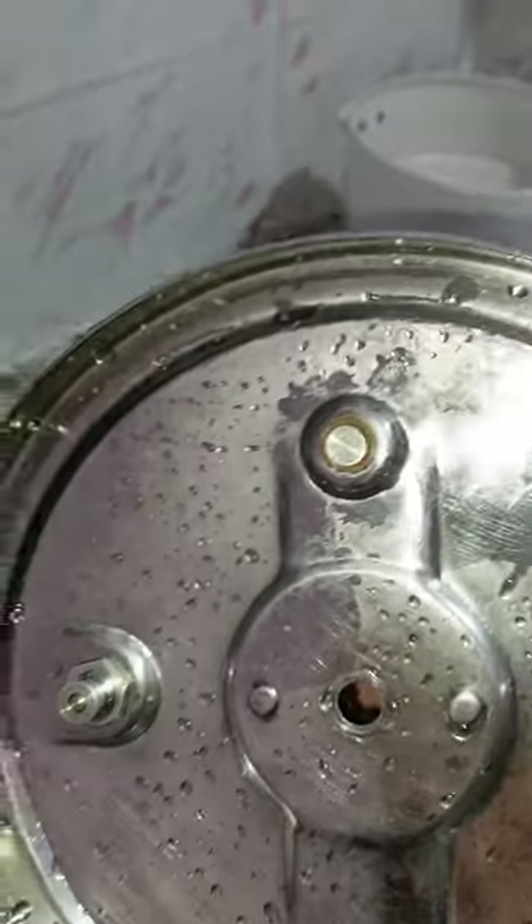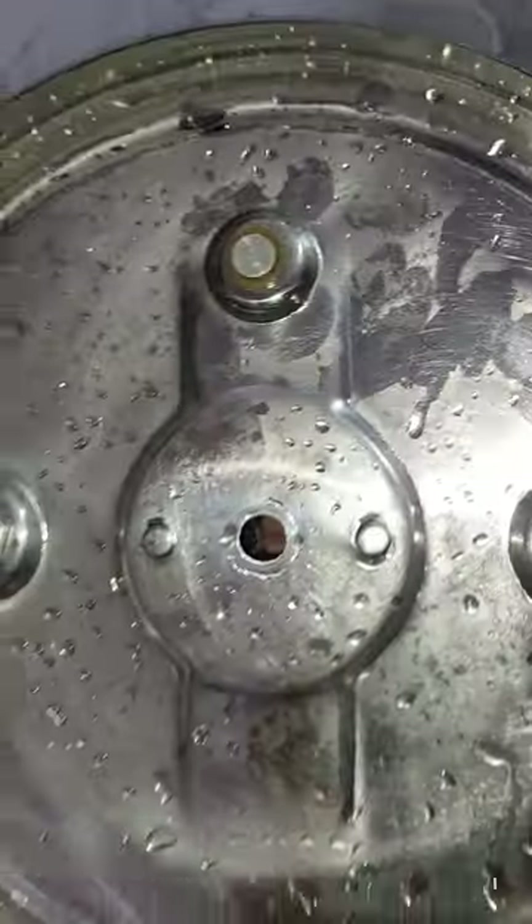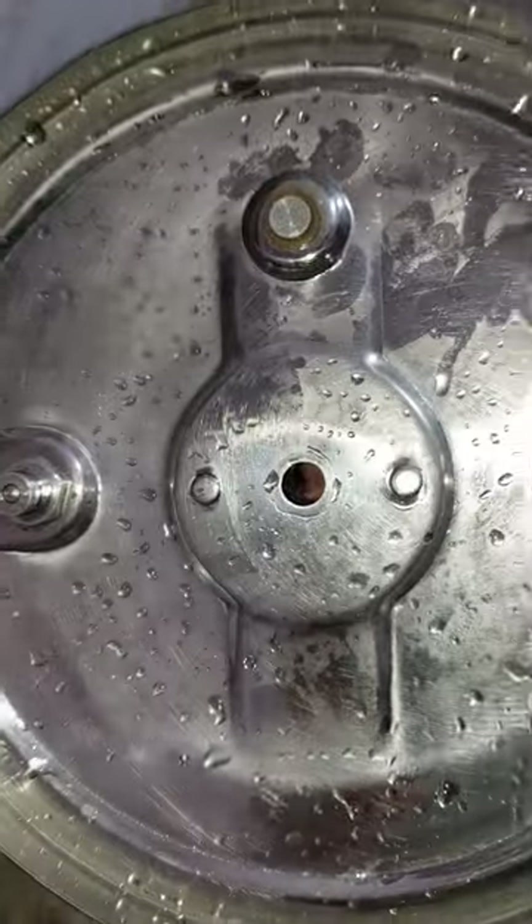The pressure was leaking heavily through this pressure indicator. And this center hole that you're seeing — the steam was leaking through that also. I was checking that they are using these bolts inside.